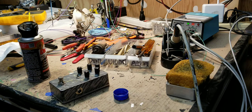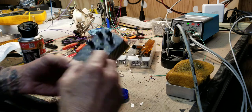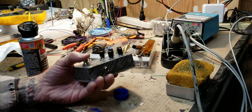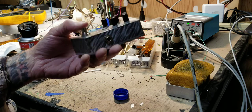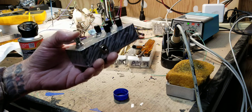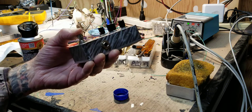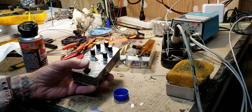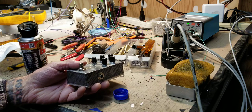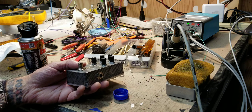Let's talk about cleaning foot switches. A lot of times you'll have intermittent cutting out, and when you bounce the foot switch plunger right here without even clicking it, sometimes you'll hear the sound coming back or going away. That's usually a dirty switch — cleaning the switch will usually take care of that.